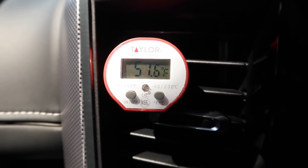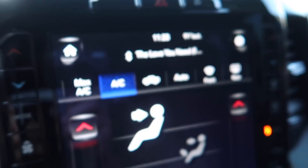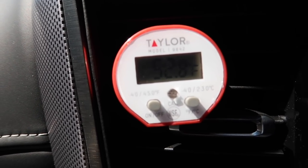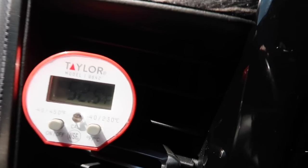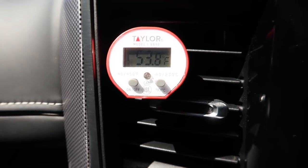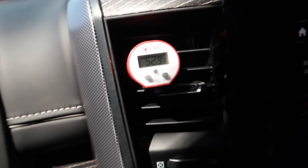A lot of you guys said don't use the recirculate, it'll get colder. So we'll try turning that off — just the AC on, not the recycle button. With it being just air conditioning and not recirculate, we're reading about 54 degrees — so between 52 to 54.